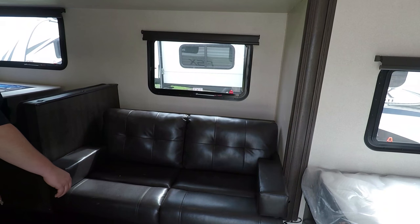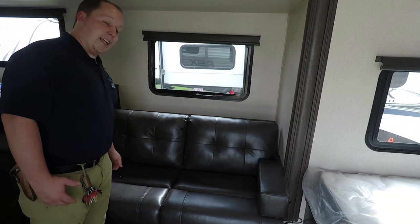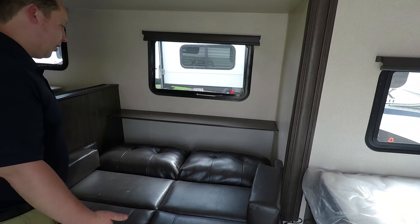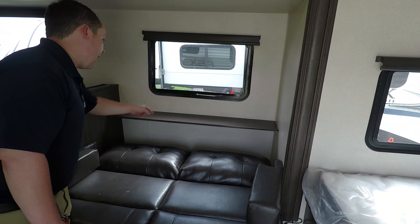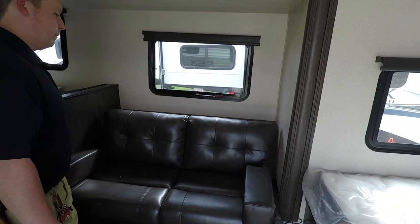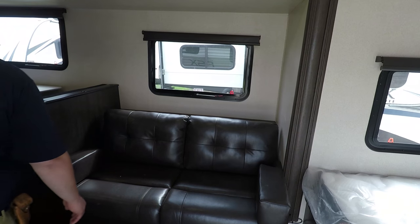You do have a slide-out, which makes this small RV so spacious. And then right here is a jackknife sofa — easy as that — and you do have that shelf right there in case you want to put stuff on top.